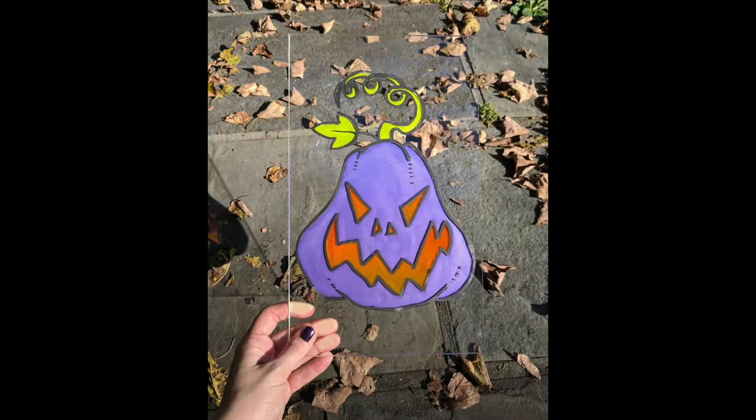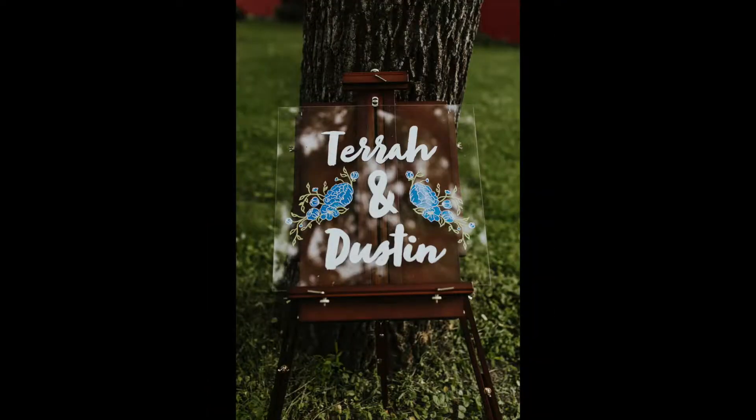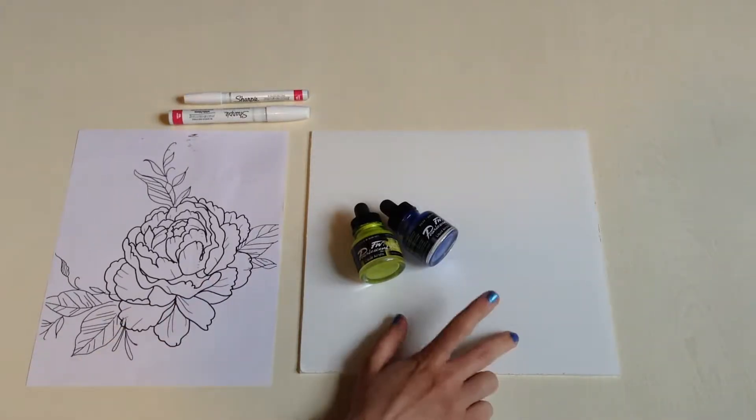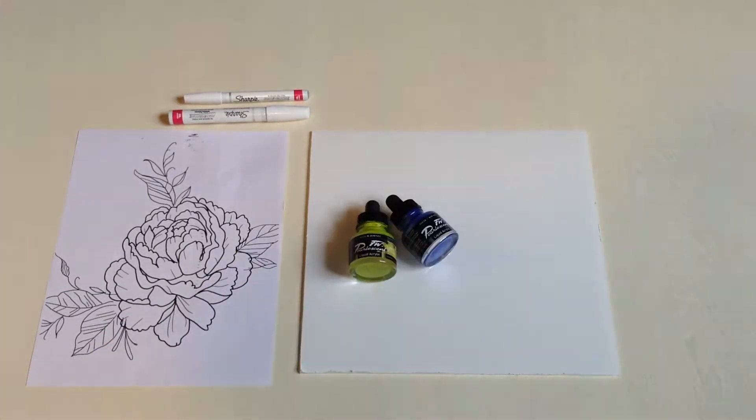Hi, it's me, Tara. I'm going to show you how I make these plexiglass drawings. They're pretty neat! I printed out this peony that I drew in Photoshop. I've got some acrylic ink and some paint markers.